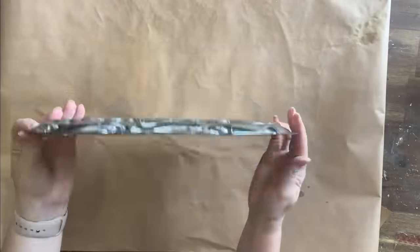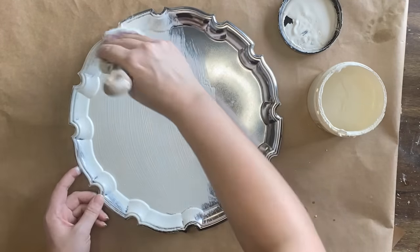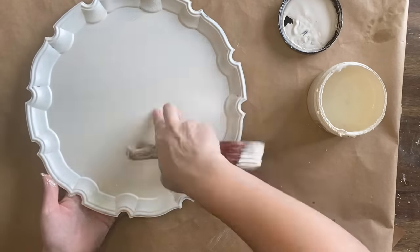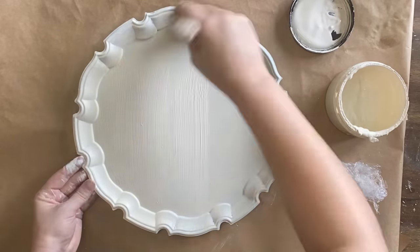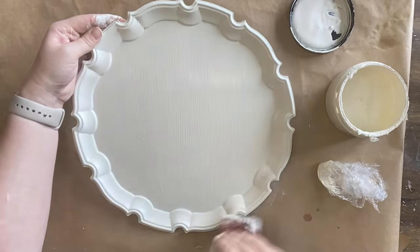My second project today is this silver tray that I've already sprayed with Rust-Oleum Clear Matte Sealer to prep it for paint. I'm going to come in now with Dixie Belle's Buttercream Chalk Mineral Paint. The chalk paint makes it a lot easier for my paint to stick to the surface, and I know I'm going to have some people upset that I painted this — but trust me, this was not a collector's item. It was scratched up and it was two dollars at the thrift store. We're going to give it new life.